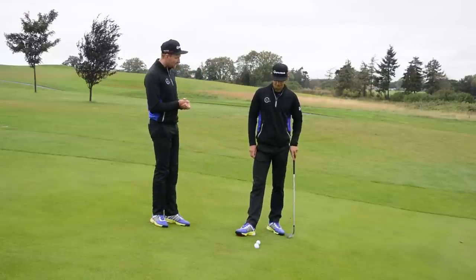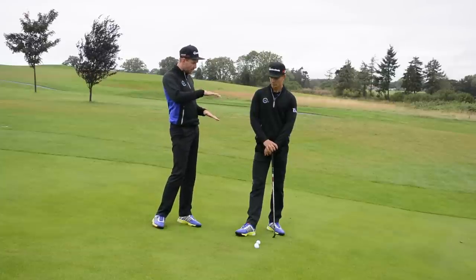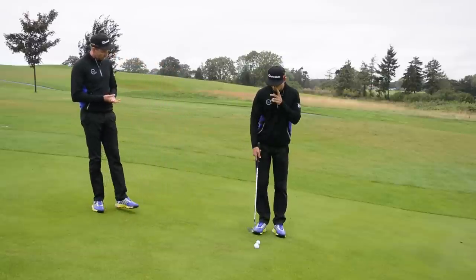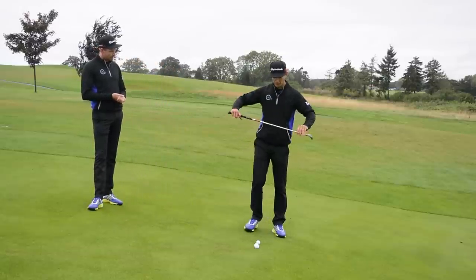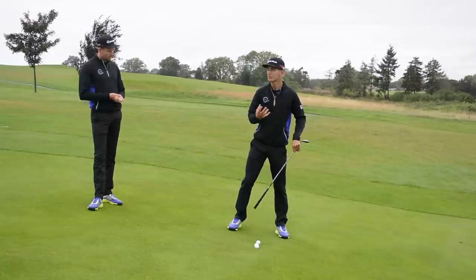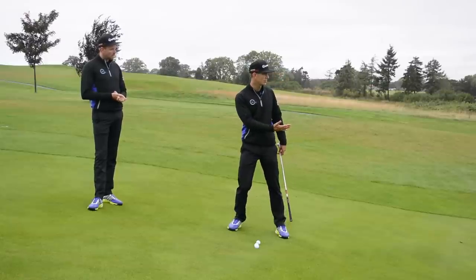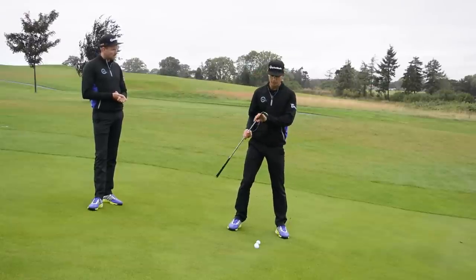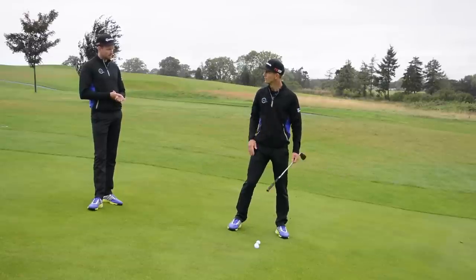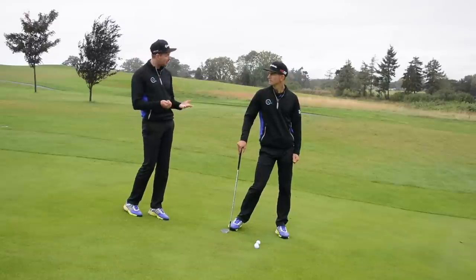The first thing for people to understand is how the lie and the slope affect the shot. This is probably one of the hardest for contact. With the ball on this slope, it's going to come out low, so we have to think about club selection. In this situation with only 25 yards and no real danger in the way, I'm going with the most lofted club — the 60 degree — just to allow for the ball coming out a little lower than normal. You can go with a five iron still, but you've got to understand it's just going to go lower than a normal five iron chip would go.